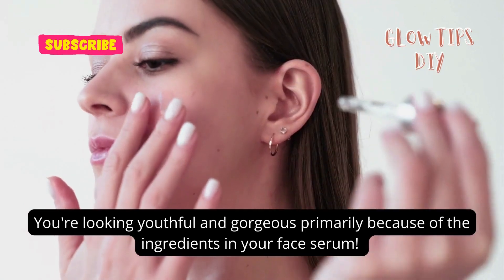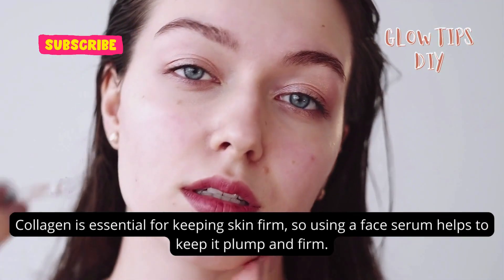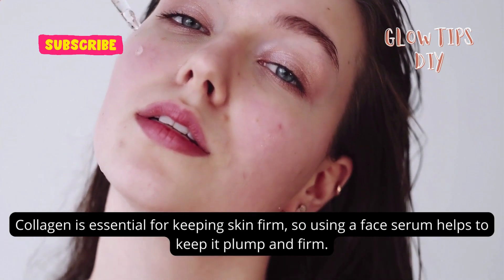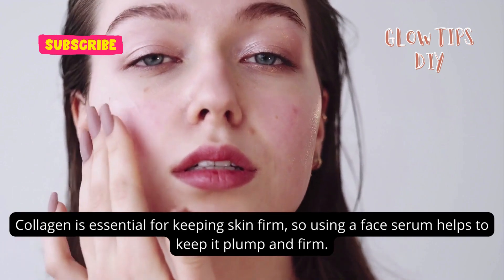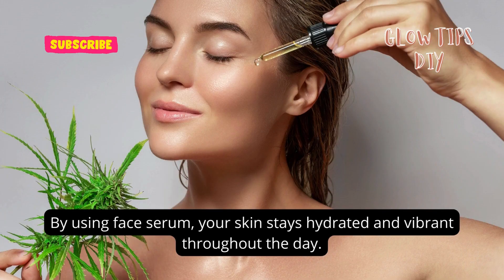You're looking youthful and gorgeous primarily because of the ingredients in your face serum. Collagen is essential for keeping skin firm, so using a face serum helps to keep it plump and firm. Moreover, this will help get rid of any fine lines or wrinkles that may cause you to look older. By using face serum, your skin stays hydrated and vibrant throughout the day.